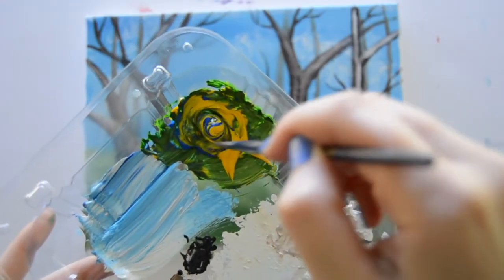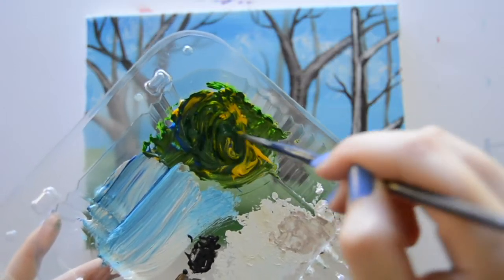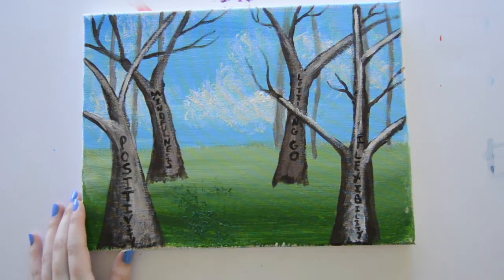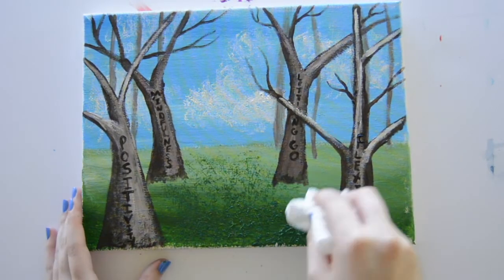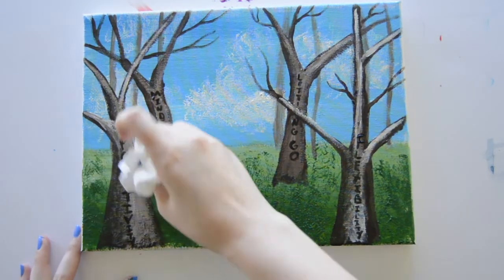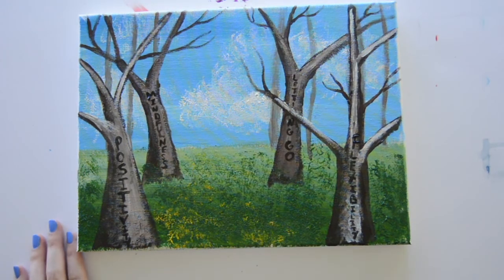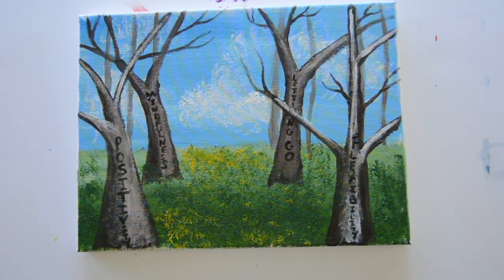Now that we have a strong foundation, we're going to start adding some texture to our piece. I'm mixing about three parts yellow to one part blue to create some green again. I'm going to dab a scrunched up paper towel in the green and start dabbing it across our grassy area to create some nice texture. Once I have that dark green down, I'm going to do the same thing with a little bit of yellow. This is just going to add some more dimension to our grass and make it a little bit more lively.